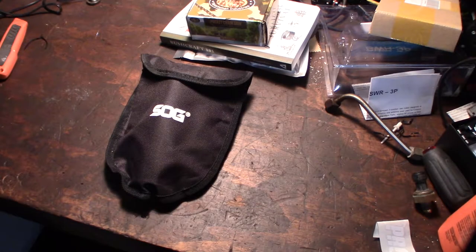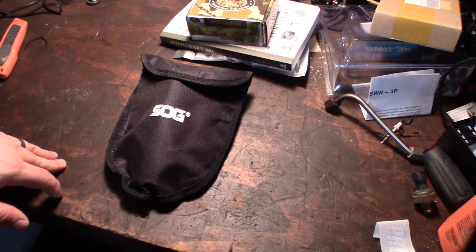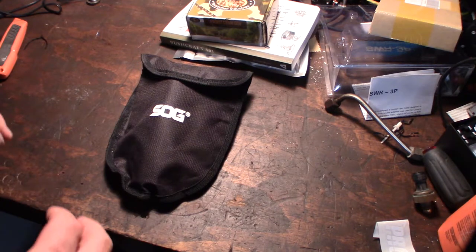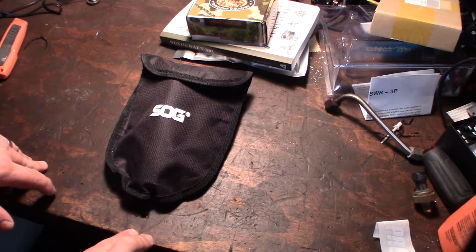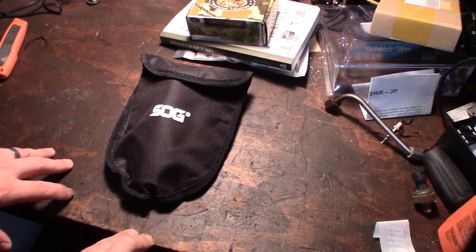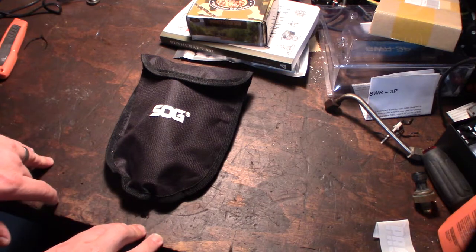Hey guys, what's up. Got some pretty cool stuff in my Christmas stocking - my wife hooked me up this year. She knows I'm kind of a prepper, like a survival fan kind of person. She got me some pretty cool stocking stuff. They're good for survival, and half the stuff will go in the back of my Bronco.